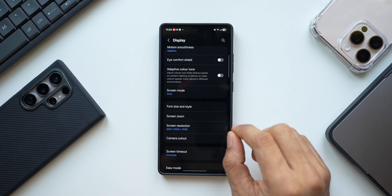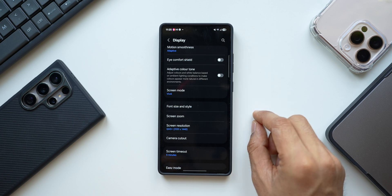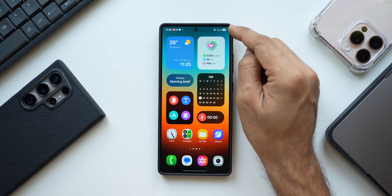QHD+ does consume a bit of extra battery; however, since you've set the phone to Light Performance mode, that will compensate for the battery used by the screen. So you can get good battery performance while running QHD+. If you want slightly better battery, you can prioritize that and keep it at Full HD+.